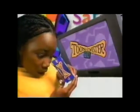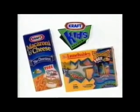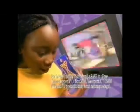How do we play? First, you gotta get your free Toon Twister by looking for specially marked packages of these craft kids' products. Then, look through your Toon Twister to untwist the cartoon images on your TV. Like this? You've got it.